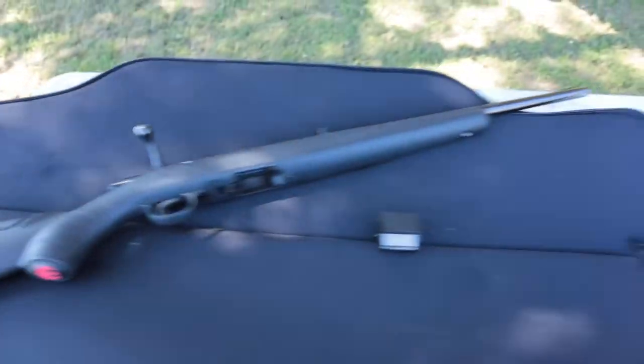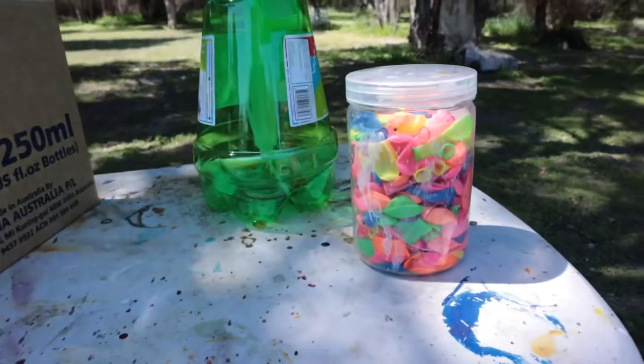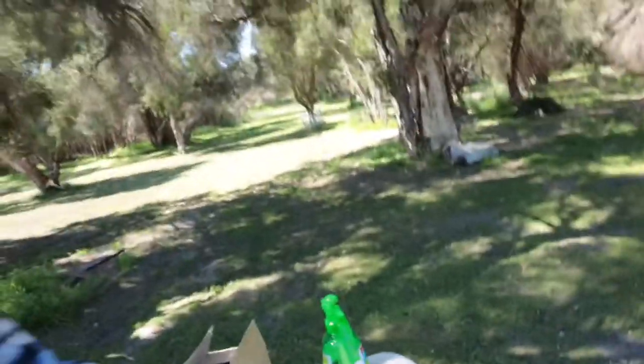Hey, G'day guys, Rowan Kickit here again. This project today is a bit of a fun one — I'm going to be using my rifle, it's a 22 calibre. I've got a wheelbarrow full of water, some water balloons and a little pump to fill the water balloons up with. Once I fill the water balloon full of paint, I'm going to shoot it with my rifle and catch the spray on the canvas. It's pretty fun — comes up with a really cool effect.